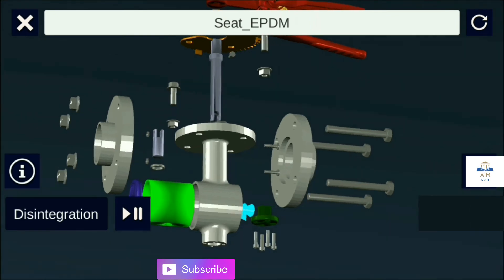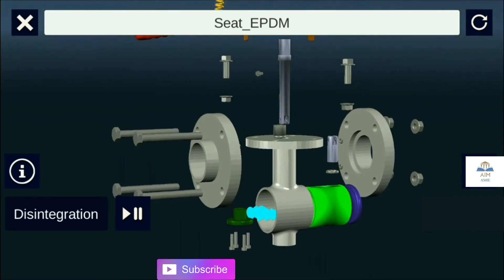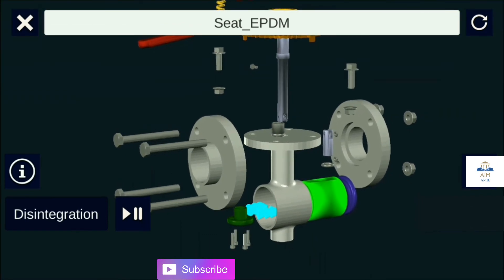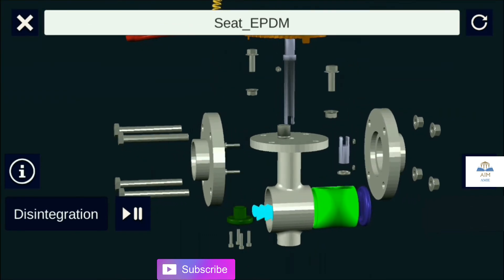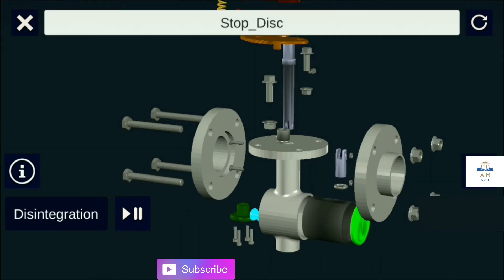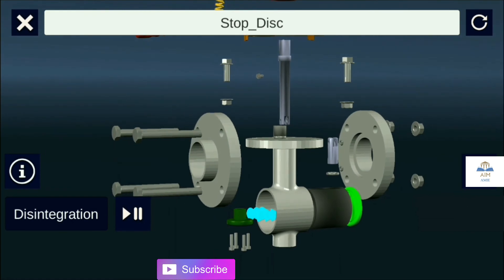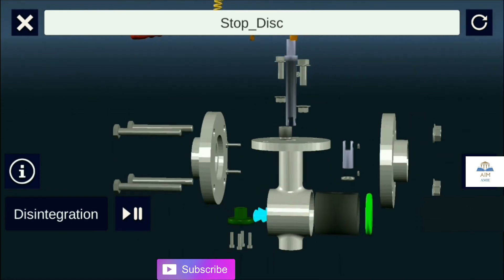The seat is the surface upon which the disc rests, made of PTFE or EPDM. The disc controls and regulates the flow; it is a wetted part made of SS316 or superior material.